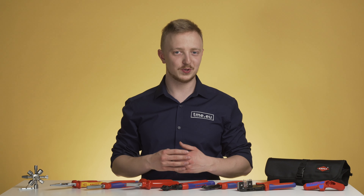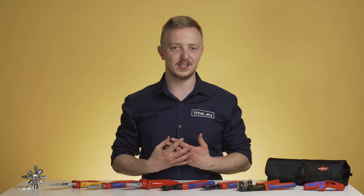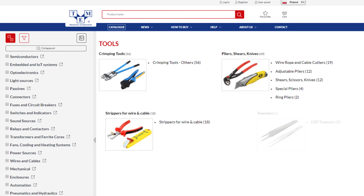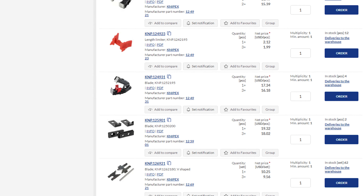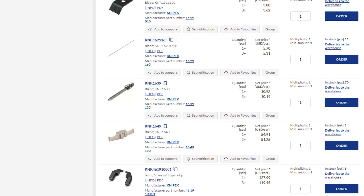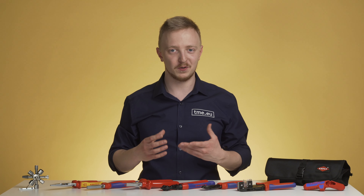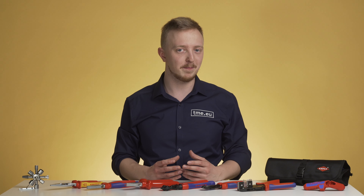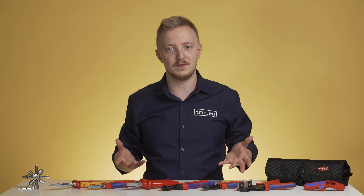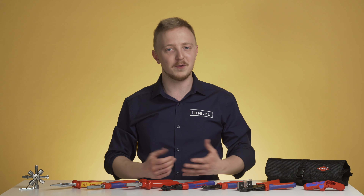Even the best tools wear over time. That's why Knipex provides spare parts for the most delicate precision tools — the most obvious are blades, but there are also jaws, tips, springs and more, all of which can help prolong the life of your Knipex tools. But those are just the basic and most common tools useful in the work of an electrician. Be sure to check the website for the full offer of Knipex equipment. And since you watched this video till the end, why not give it a like? You can also check other videos and subscribe for more. Thank you!